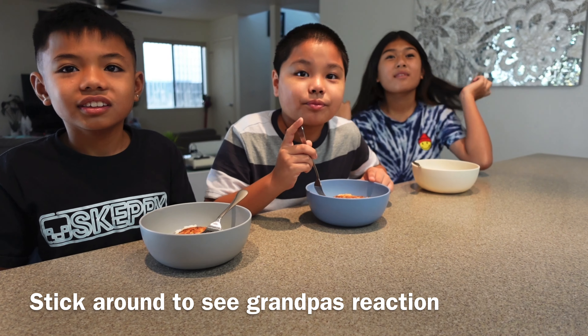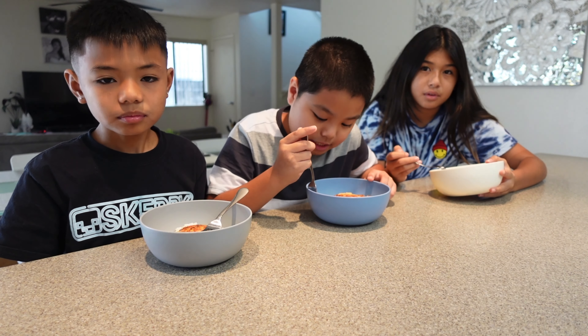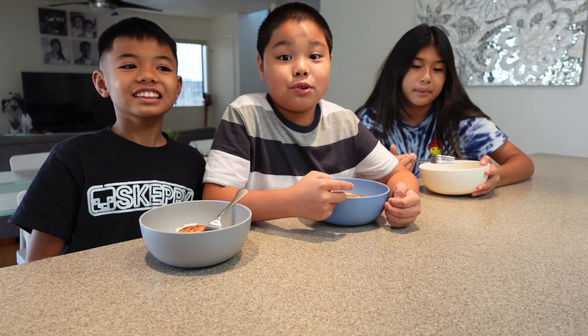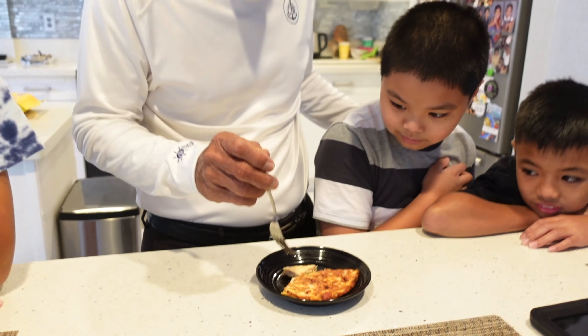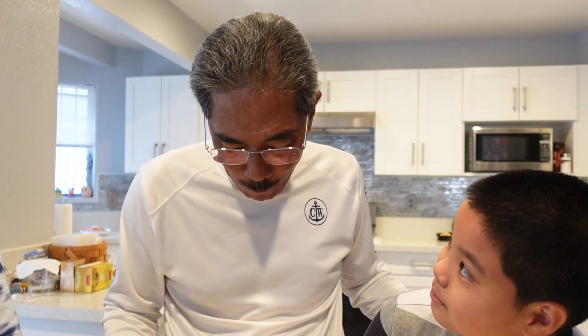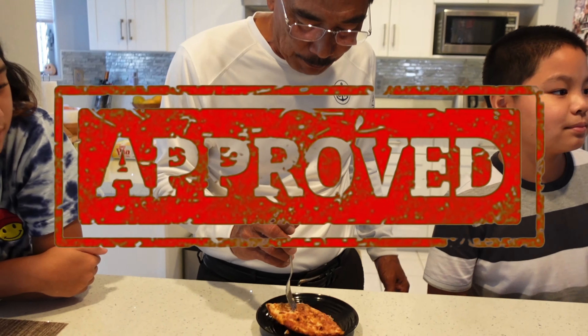Thank you. Say thank you, Grandpa, for the recipe. Thank you, Grandpa, for the recipe. Good job, Grandpa — you are the best omelette cooker ever. Let's do a taste test. We just got to Grandpa's and we're going to see if he approves. Thumbs up! Did you guys think it tasted like Grandpa's? Yes. Yep. Perfect.